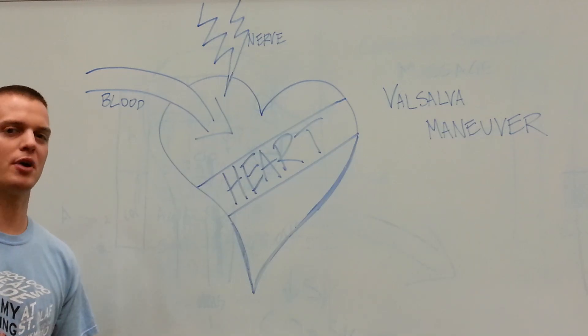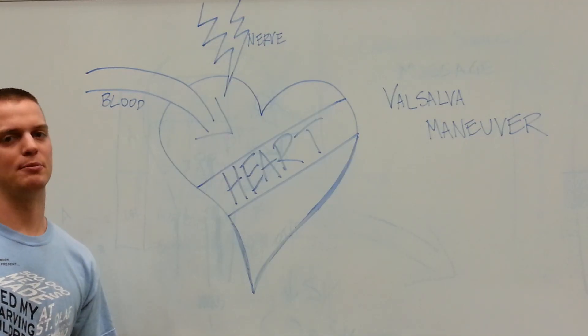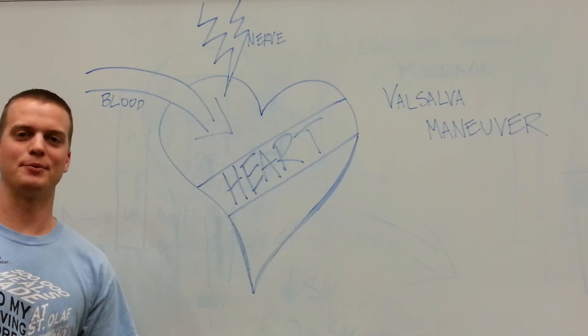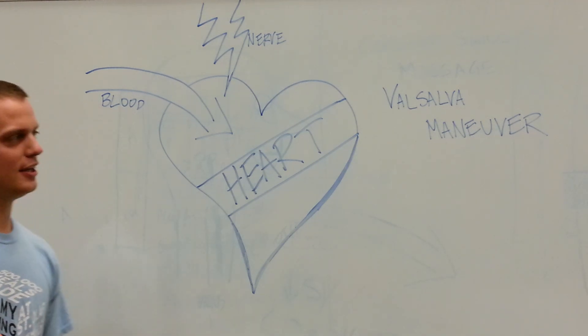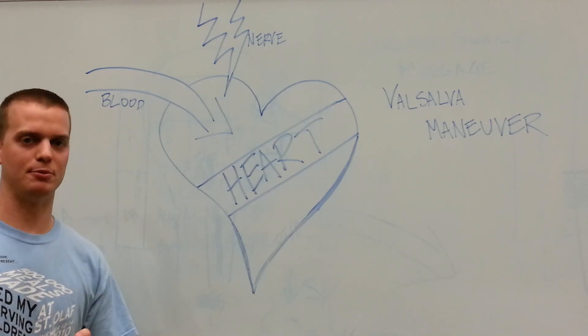It's that bearing down where you're holding your breath, keeping your air internalized and pushing — just like when you have a bowel movement. It's one of those things that everyone knows exactly what it is but it's very hard to describe in words, especially without getting awkward. The Valsalva Maneuver is essentially you trying to have a bowel movement.